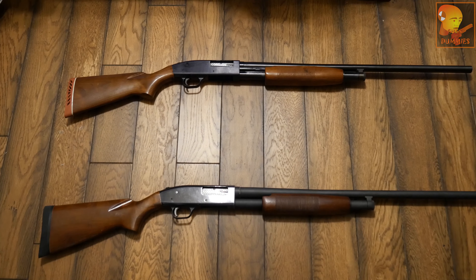I want to show you these two Mossberg 500s. One is from the 1960s era, an older model, and the newer one on top is probably from the 1980s era. We're going to show you the differences between the two in a three-part video series. This first video covers the differences and how to operate the shotgun, the second will cover disassembly, and the third will cover cleaning.